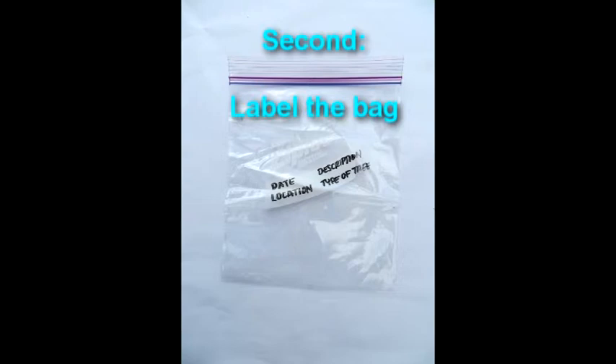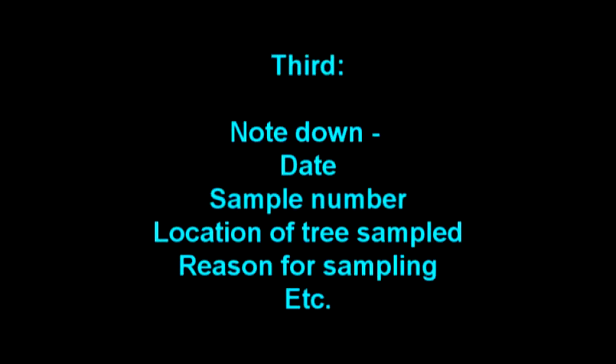You may also want to write your name on the bag. Third, use your notebook and map to note the date, sample number, location of the tree, and complete reason for sampling the tree or trees. This way, you can refer back to your notes if you need to in the future.